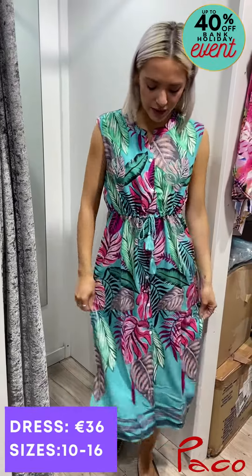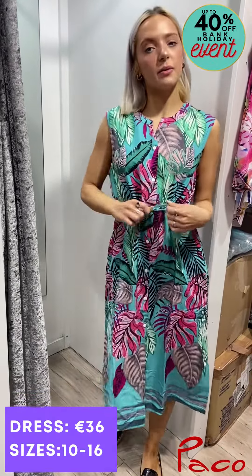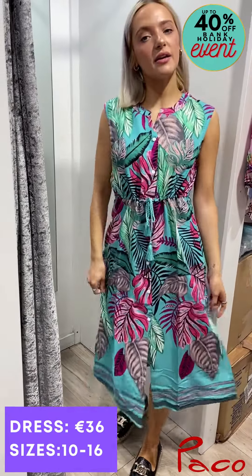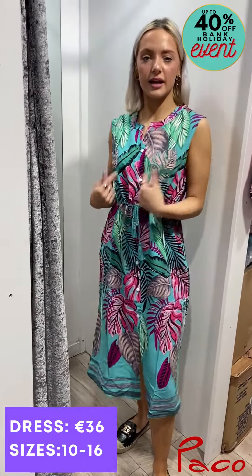A really nice vibrant print with lots of colors, a tie at the waist, and some slits at the side that are really flattering. The shoulder is flattering also.